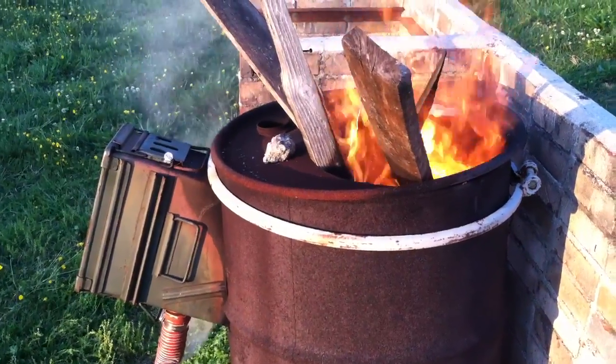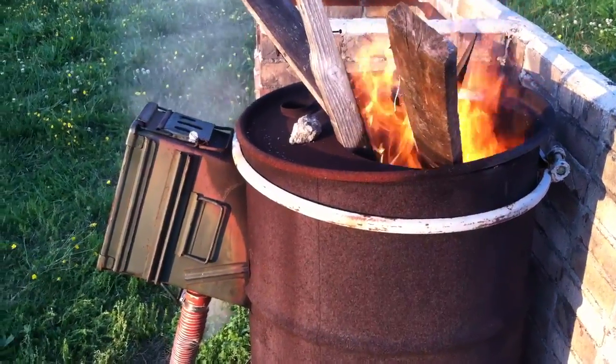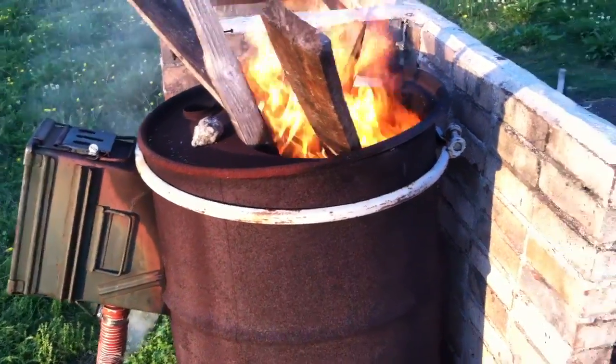Welcome to 7 Trumpets Prepper. In this video, I am going to fire up the wood gas fire for the first time — I think in about a year and a half. Is that right, John?